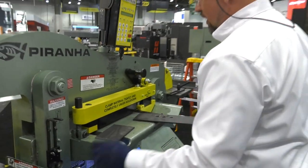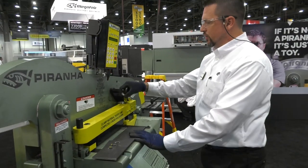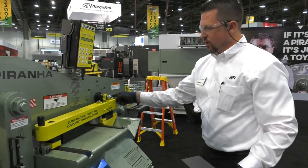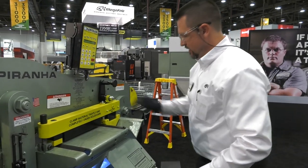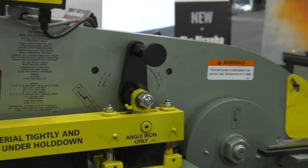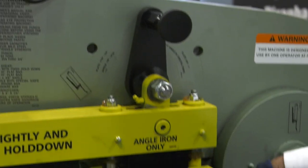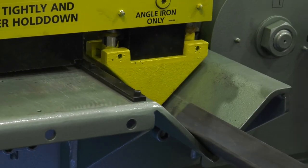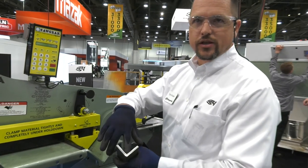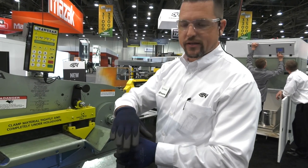Nice and easy, quick adjustment to go from thin to thick. We're coming over to the angle section, so we're gonna open that up just a little bit. You can see it's real easy to go from thick to thin — nice quick setting there. Again, we've got the urethane coming down to clamp the plate. The upper blade is actually going to pivot until it finds the center of the angle before it starts to trim through the piece.